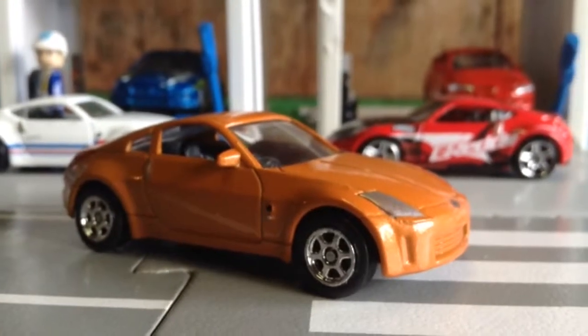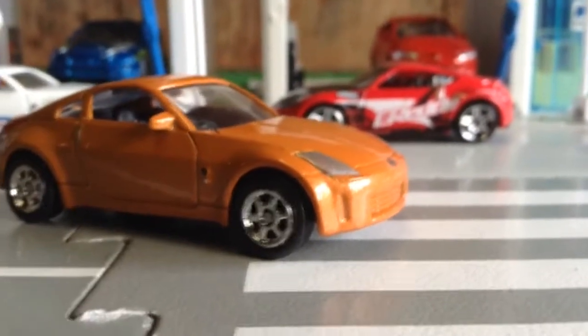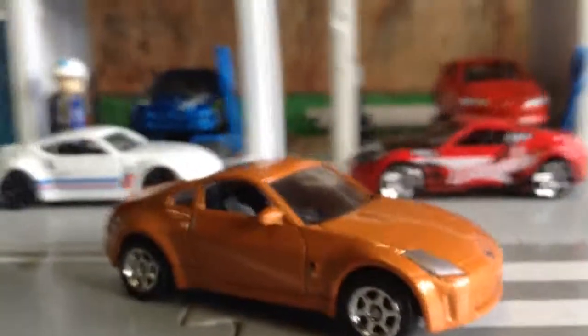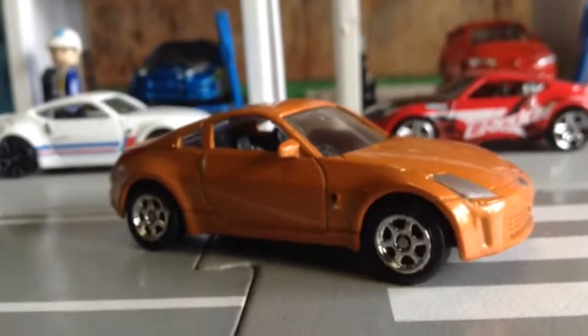Anyways, that was the Nissan Fairlady Z diecast replica vehicle series one unboxing. Thank you for watching my content — remember to hit that like button. Sayonara!